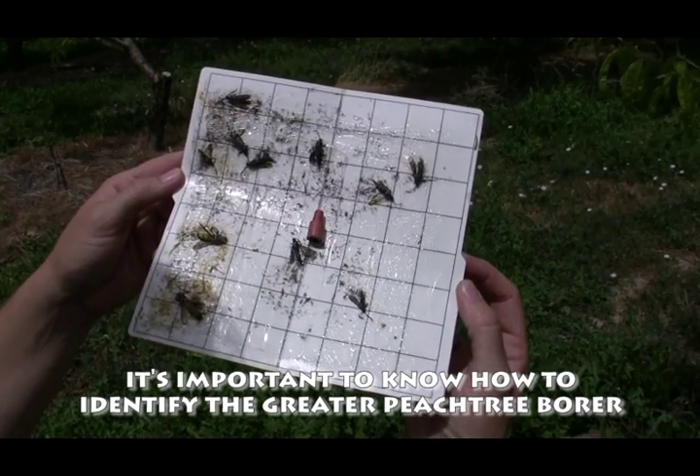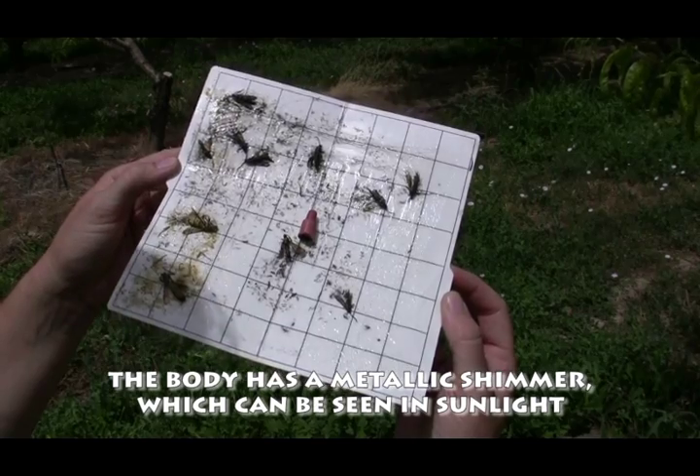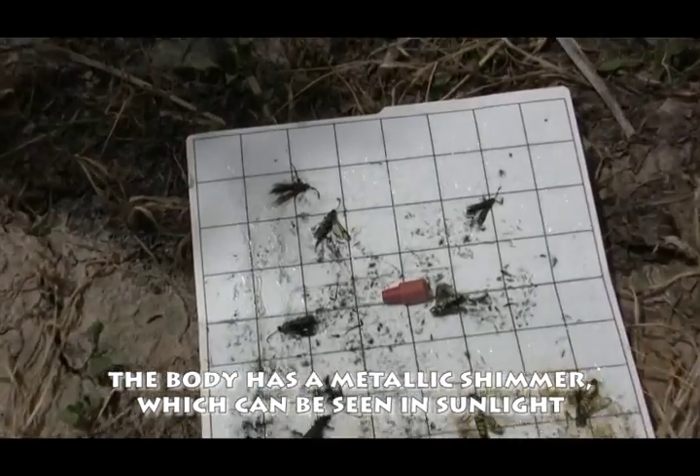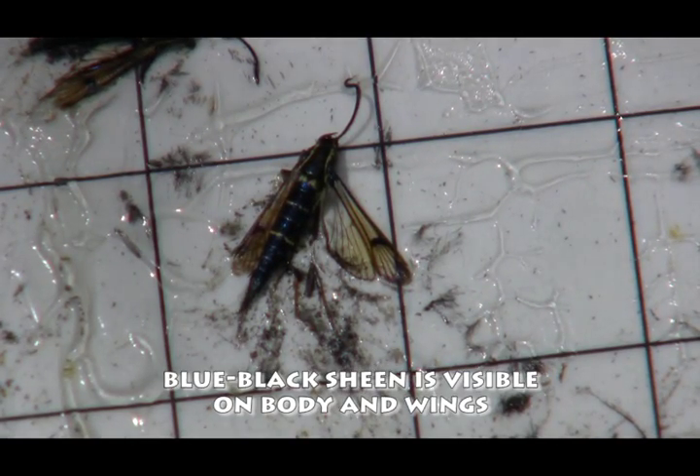It's important to be able to identify the Peachtree borer. The body has a metallic shimmer to it, so by holding the liner up to the sun you can see the blue-black sheen to the body as well as the wings.